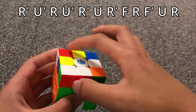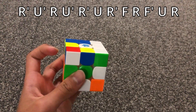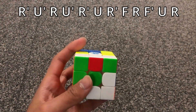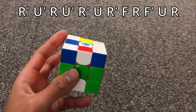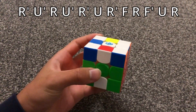When there's a bar on the left side, you do this algorithm.